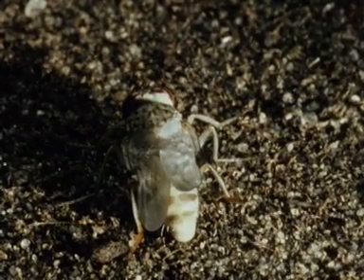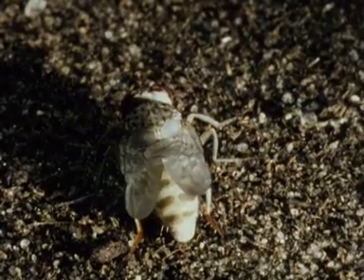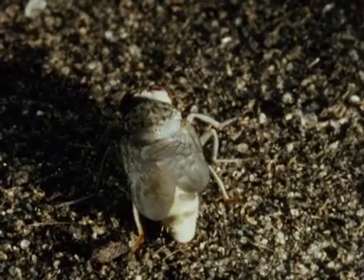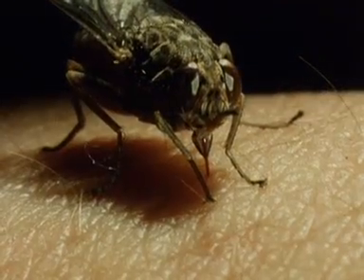The fly has some food reserves left over from the puparial stage, but it's important for it to obtain its first blood meal as soon as possible. When its wings are strong enough, the fly goes in search of a new host and the cycle is complete.